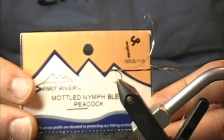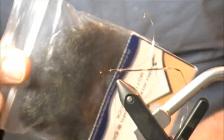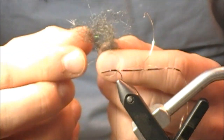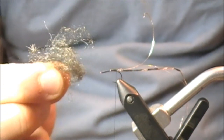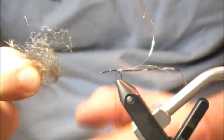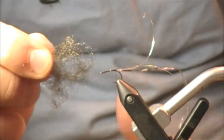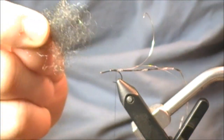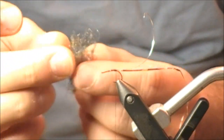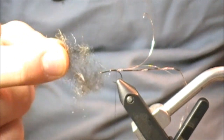The fourth type of dubbing is the Model Nymph Blend by Spirit River — again the color is peacock. Hopefully you're starting to realize that not all peacock dubbings are created equal. When I grab a pinch, the first thing I notice is that there's a bunch of different colors blended together, giving that kind of iridescence you see on natural peacock. It's not as loose as those first two dubbings, and there's also not as much shine. This is dubbing I'd typically use with a dubbing noodle.